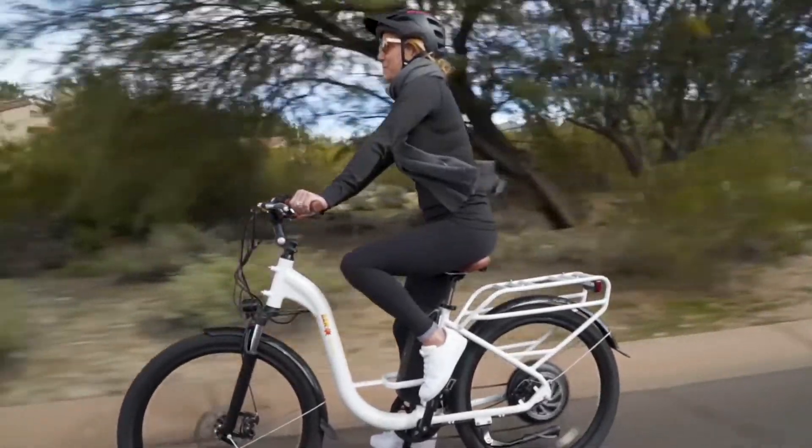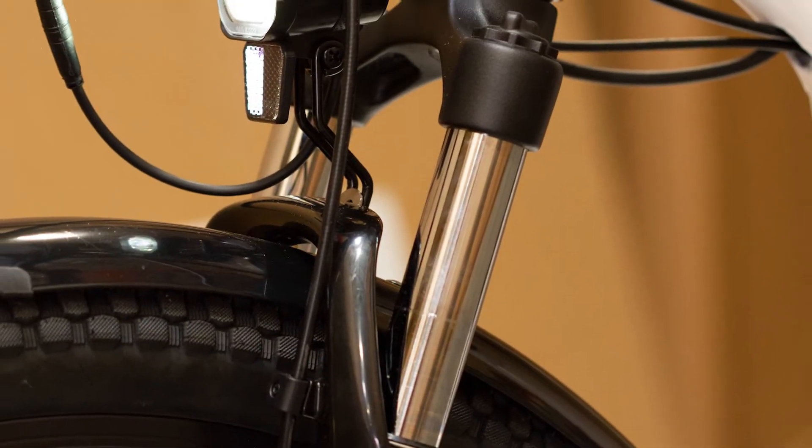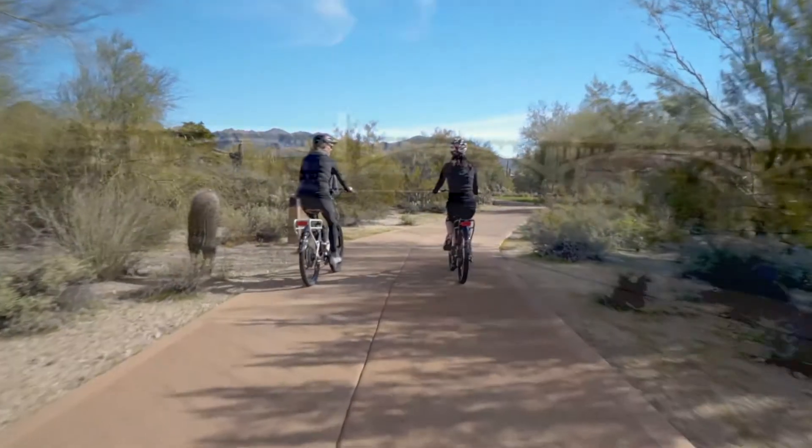The BAM Urban Step-Through isn't just limited to the streets. With its all-purpose Kendra tires and adjustable front suspension fork providing 80 millimeters of travel, you're in for a smooth ride whenever the pavement ends.